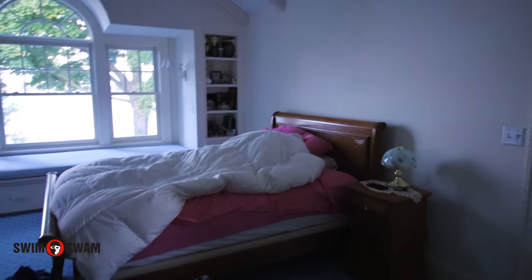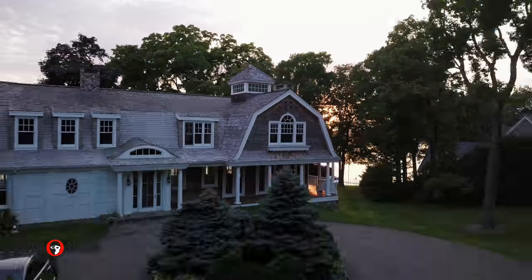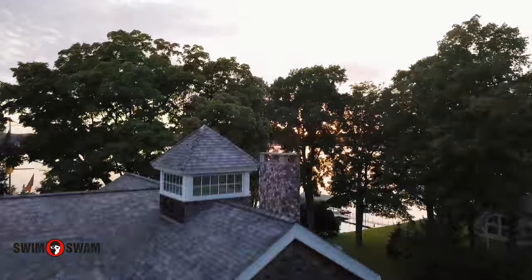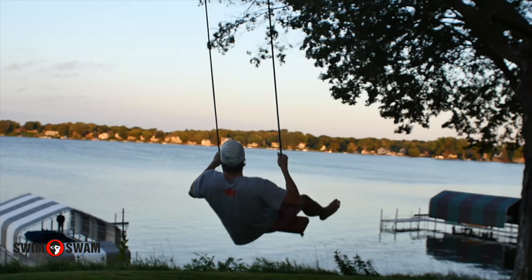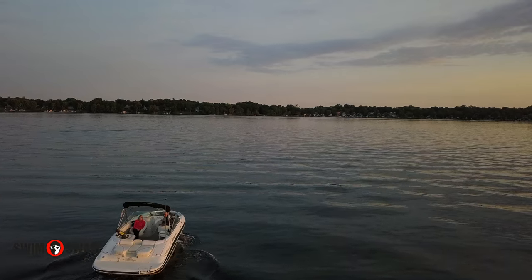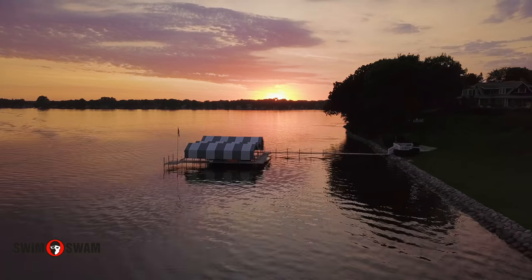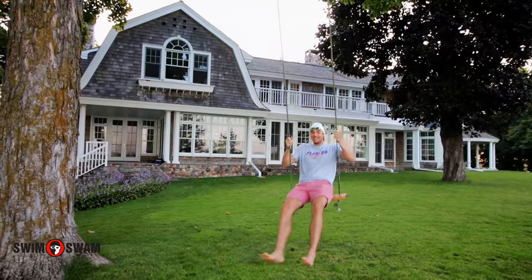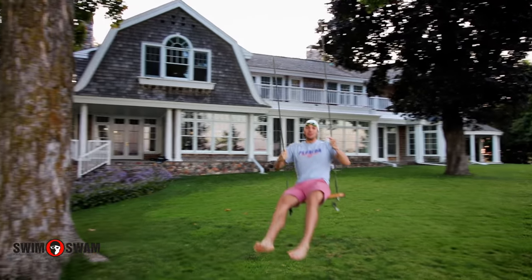Yo Luke, wake up! Let's go do some open water — gotta go for a morning swim when you have views like this. We're at this beautiful lake today and we're gonna be showing you guys some drafting.